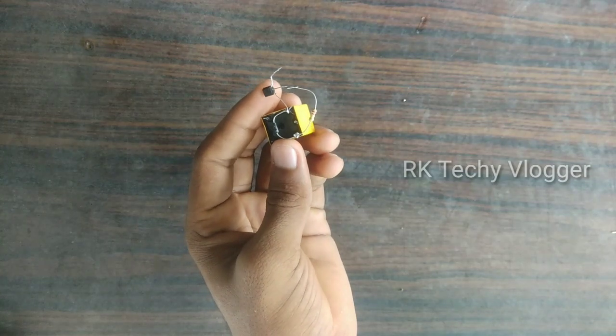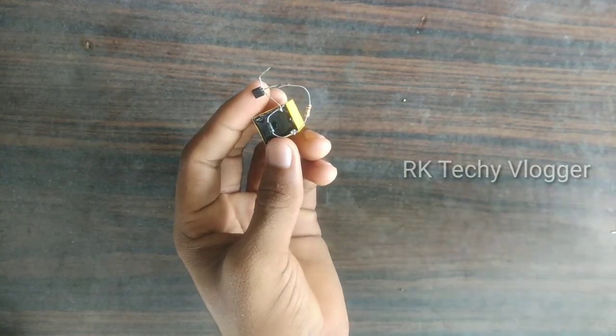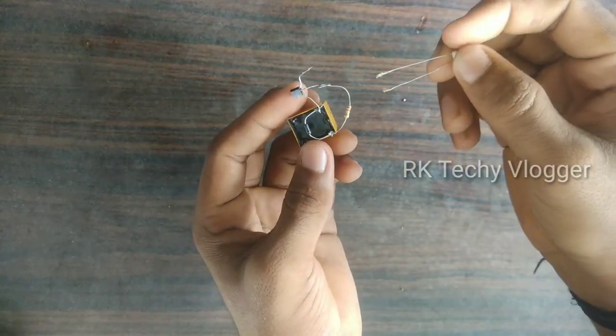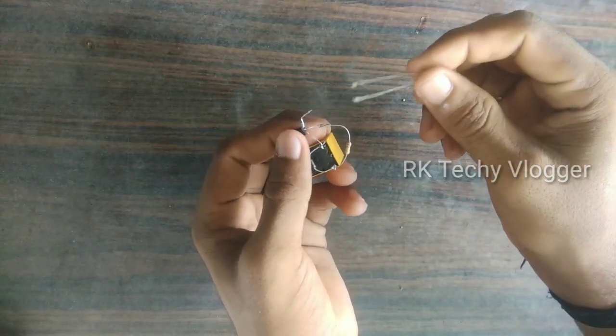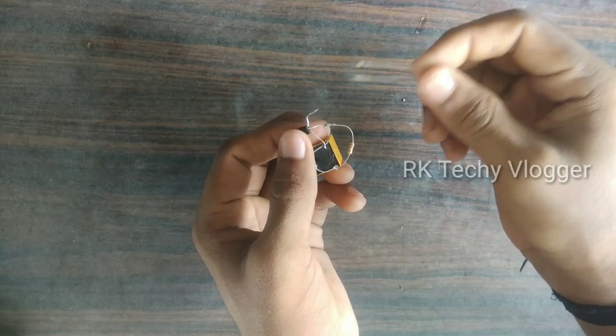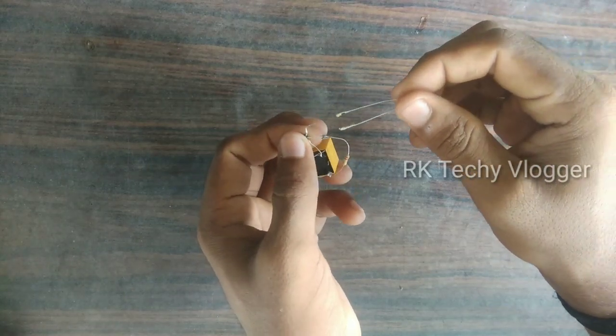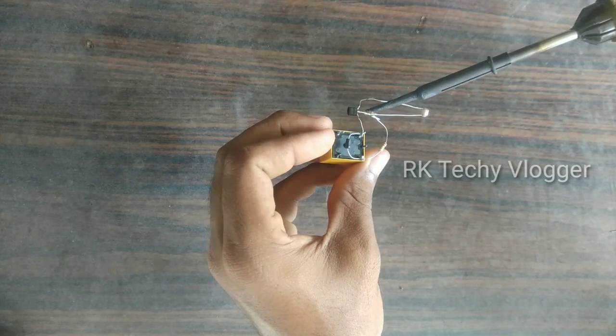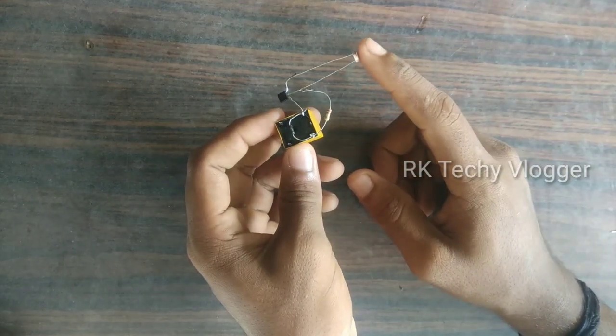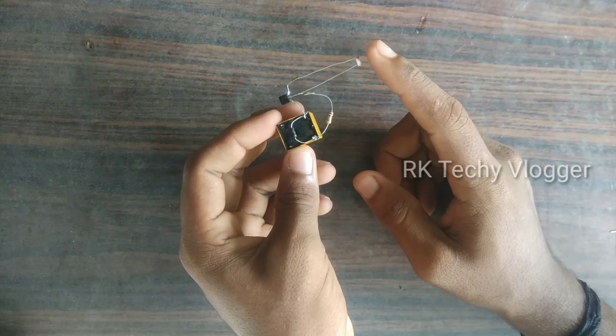We are going to put a light sensor on the LDR. We also want to put a transistor on the transistor and the transistor base. We want to put a circular battery over the LDR and put a circuit here.